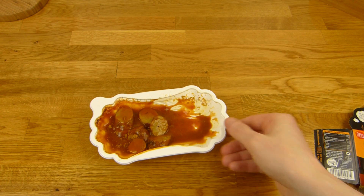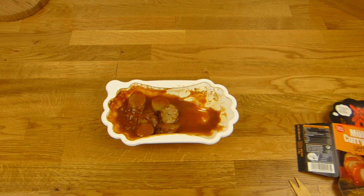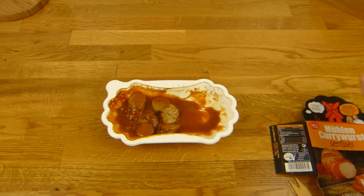A very good convenience currywurst product. Big thumbs up for Mühlen currywurst. It doesn't taste like chicken — very nice actually. Big thumbs up.